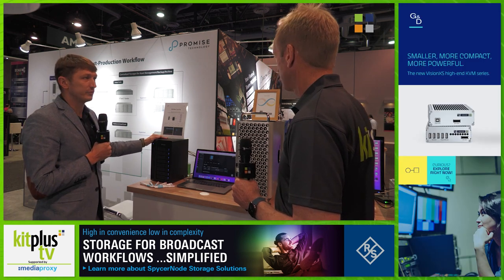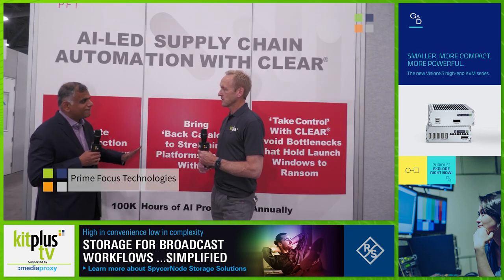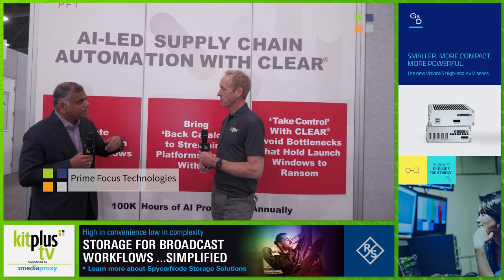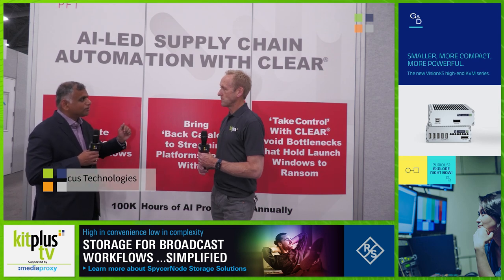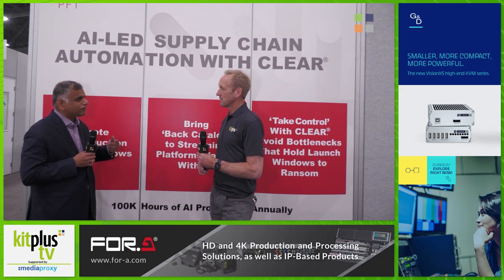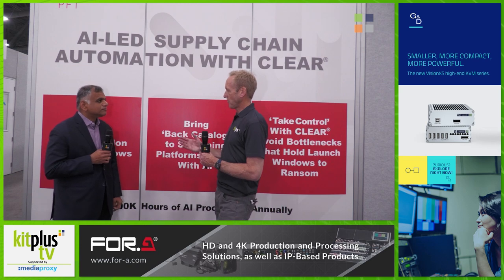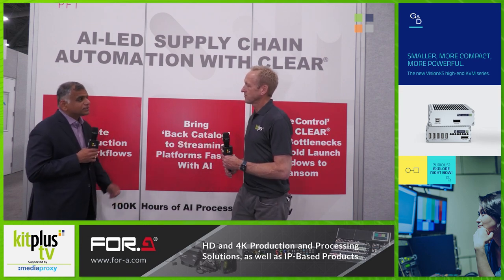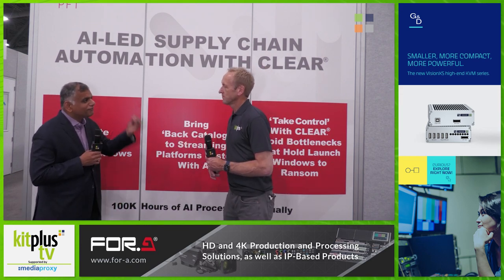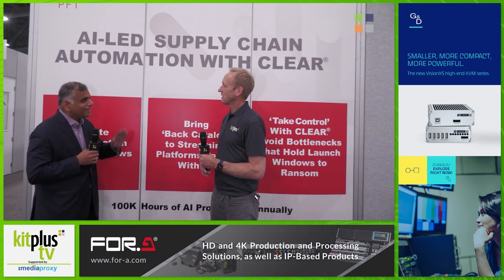AI is sort of embedded and invisible in the supply chain, and we're bringing that in the context of a supply chain automation software called Clear. That's really where we talk about AI-led supply chain automation. This construct of AI becoming invisible in the context of what we call AI everywhere in the supply chain — that's really new, brand new for NAB this year.